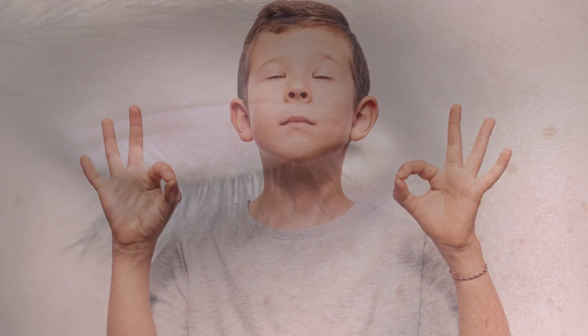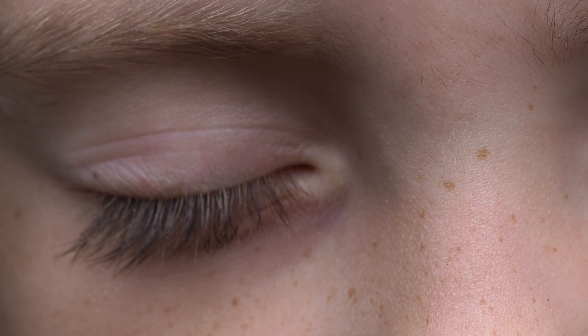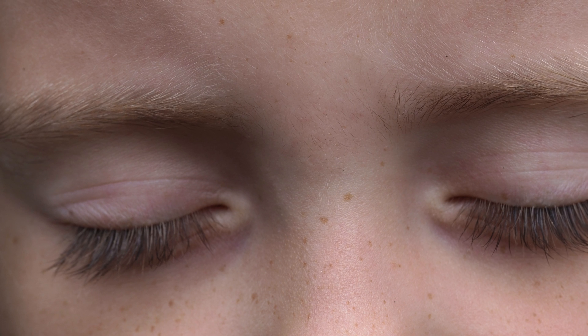After you've put the drops in, have your child close their eyes but do not blink. Apply gentle pressure to the tear ducts where the eyelid meets the nose, and hold the tear ducts closed for a minute or two. This gives the drop time to work in the eye instead of just draining down into the nose.